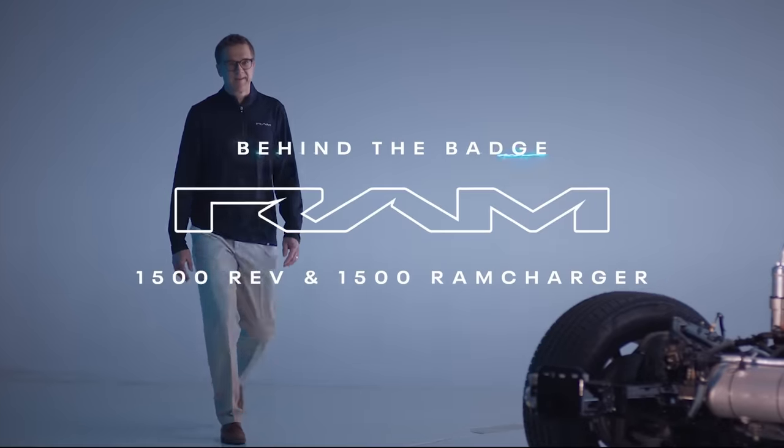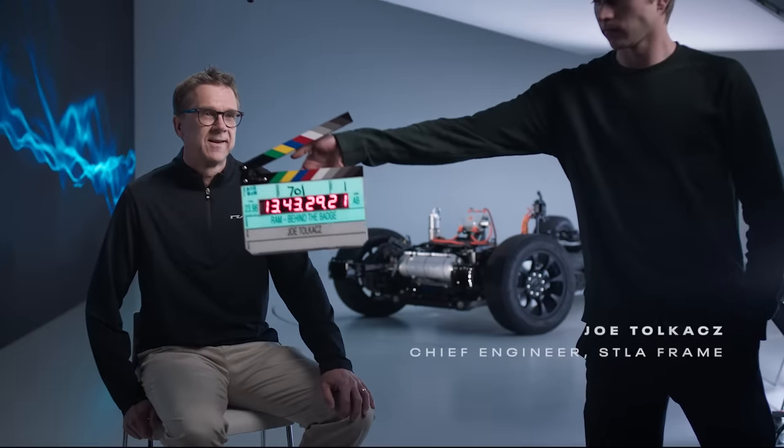This is a no-compromise truck. We didn't bend the rules. It had to beat all the exacting specifications for our other trucks, or we wouldn't do it.